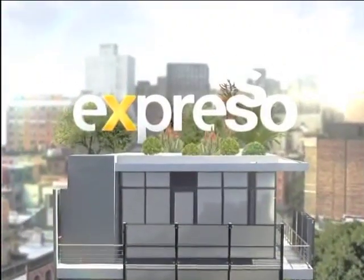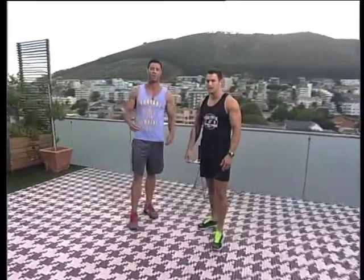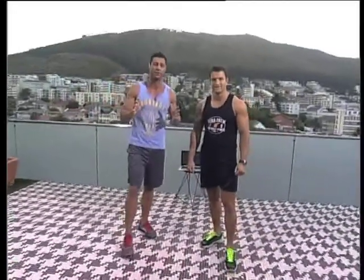It's your Feel Good Work This Show. Welcome back. You're tuning into Expresso here on your Feel Good Thursday morning. Back with Jory from Huber Training and he's here to give us a fantastic workout to get us ready for 2015.